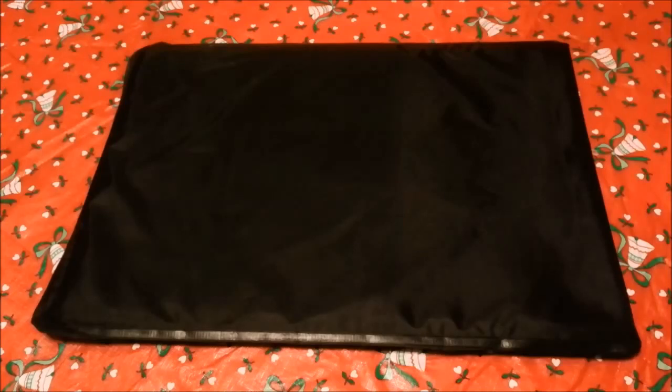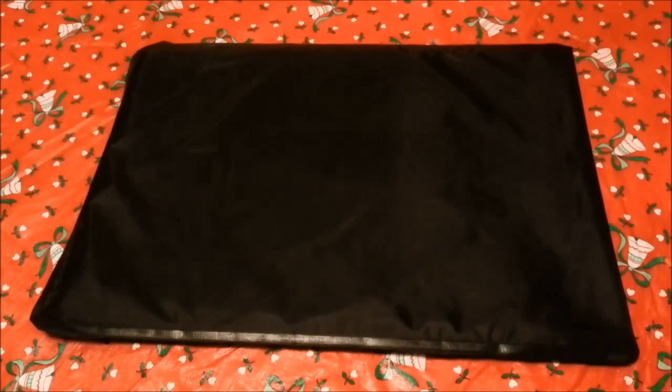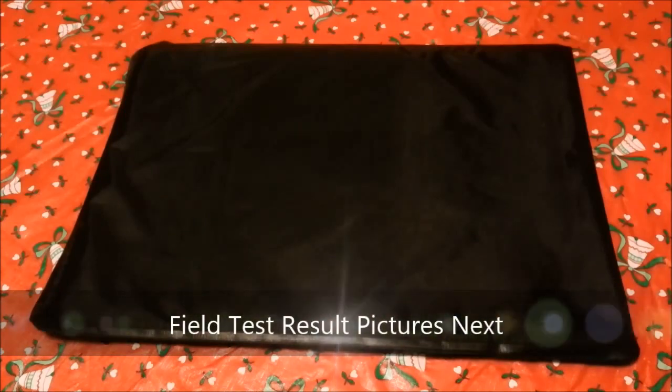I'm pretty excited about it. It's a very good value at only $120 for the peace of mind you get. It can take any handgun round that we've thrown at it. We got two of these, tested one, and it passed muster. So if you're looking for something to add a little extra protection to your setup without a lot of weight, this is a great way to go. Take it easy, have a good one, see ya.